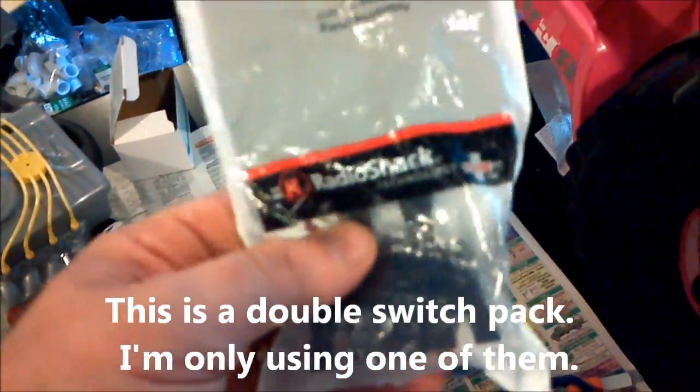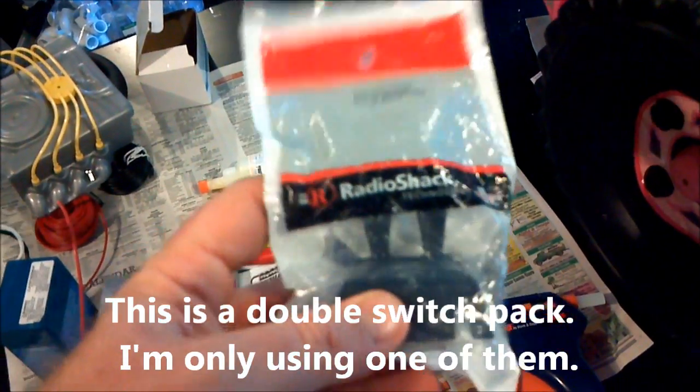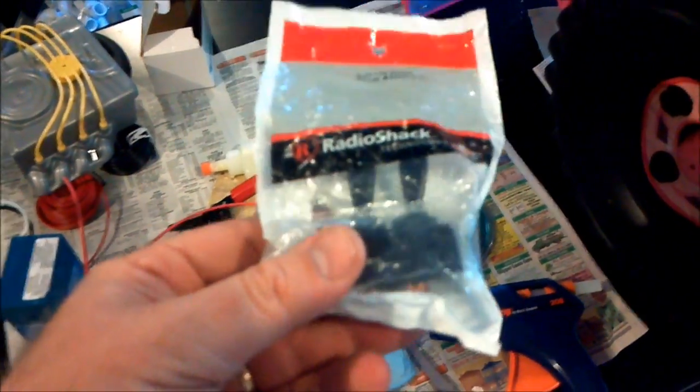The other thing we're going to do is put a switch into the dash, and it looks like this, although I'm going to take the switch out and mount this into the dash so that there can be a switch to turn the LEDs on and off.